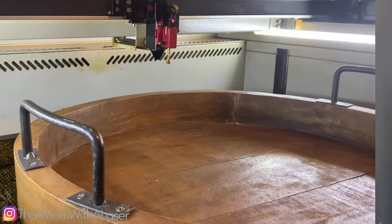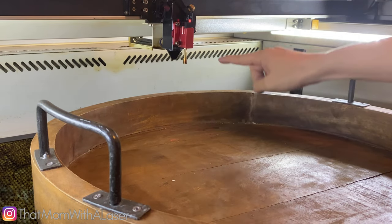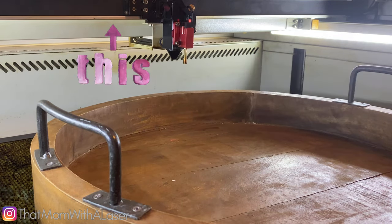Many lasers come with a 2-inch lens with a shorter nozzle like this one because it's a really good all-purpose kind of lens to work with. But today, I want to engrave this really beautiful charcuterie board that I found at HomeGoods. However, my 2-inch lens isn't going to cut it, and here's why. This tray has an edge that's about 2 inches tall, which means if I try to engrave it, the top of this edge is going to collide with my gantry, which we don't want to happen.